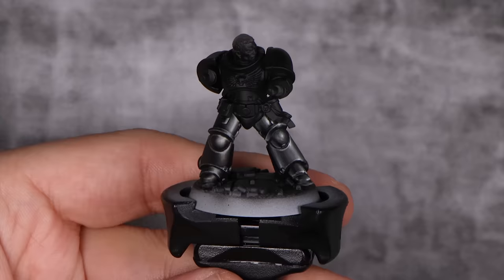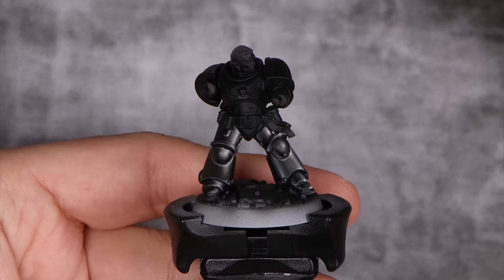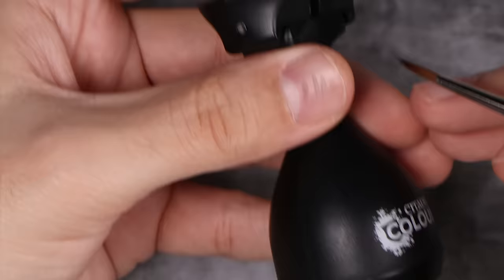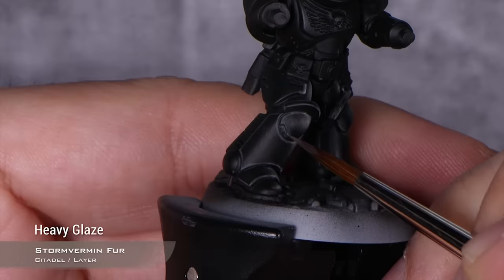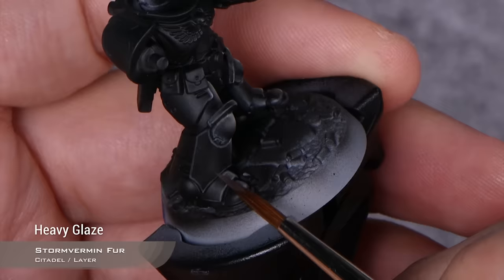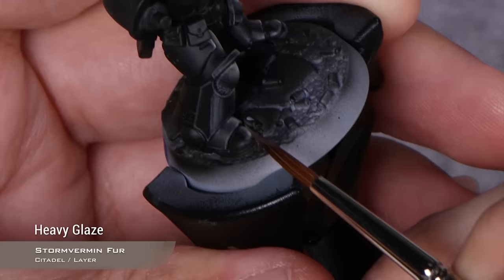Before the final highlight with Ulthuan Grey, I'm going to do the counter reflections. You could sketch those and blend them before, but I like to do them at this stage so I can have a better perspective. I'm going back to Stormvermin Fur, but this time in a glazy consistency instead of a normal layer. I'm applying them on the opposite side — it's not a super clean blend, but it will do. It's not as important because this is just the counter reflection, so we can be a little faster and messier. But if you like this way of painting, you can use it for your main highlight as well.